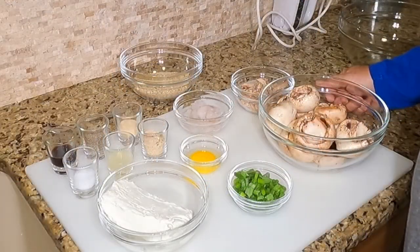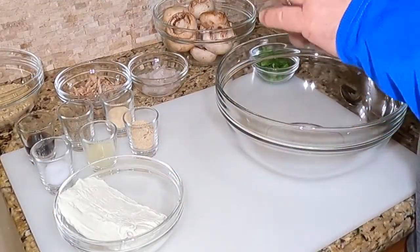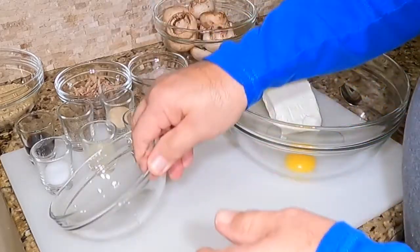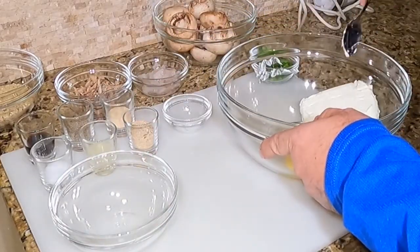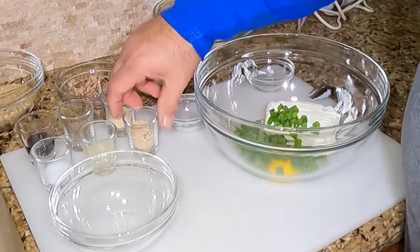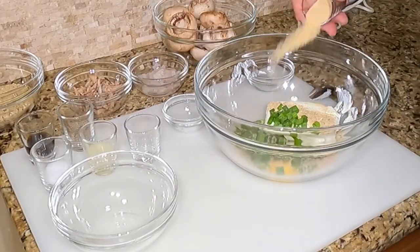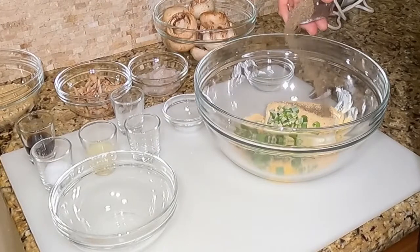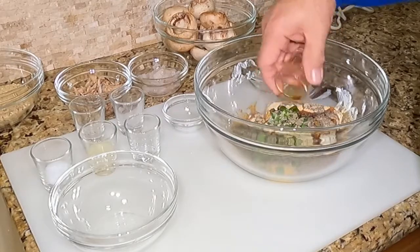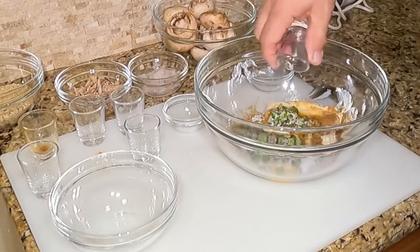We've got our mixing bowl. We're going to put one egg yolk in here, then our cream cheese, and we're going to use a blender to mix this all up. Then in go our chives, a little bit of breadcrumb to hold it together, our garlic powder, black pepper, Worcestershire sauce, a little pinch of salt, and some lemon juice.